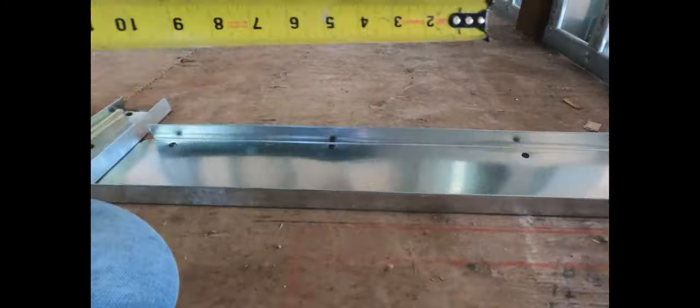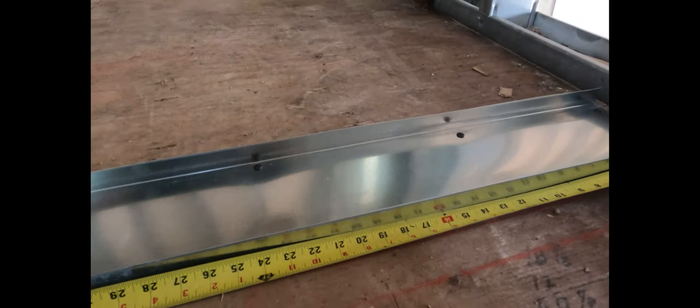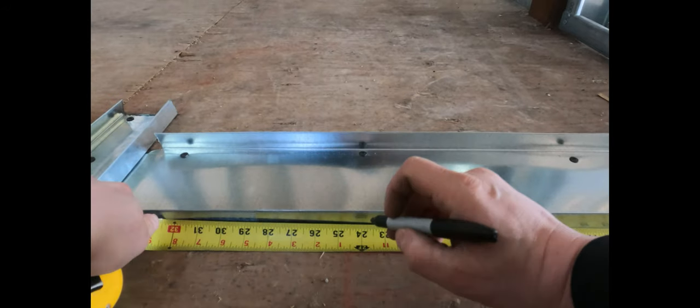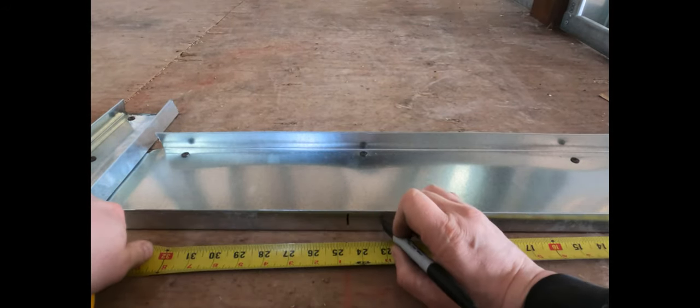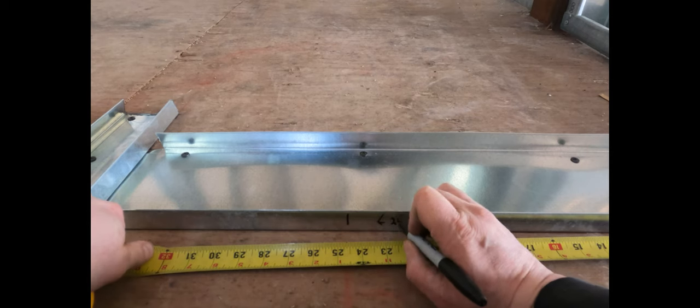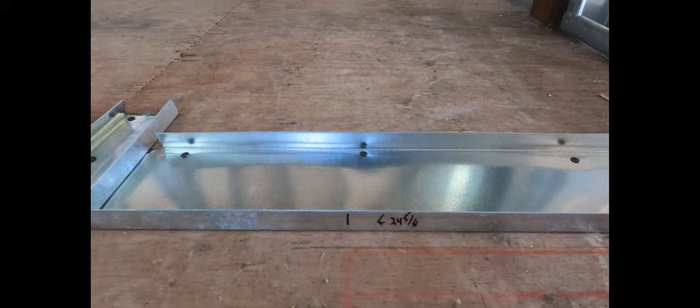Now I'm going to lay out my studs on two-foot centers. I know there's five-eighths drywall on that exterior wall, so I'm coming in 24 and five-eighths. If it's 16-inch centers, go in 16 and five-eighths from that wall, because you'll have your five-eighths drywall first, then tie in your floater, and put your pieces in on those light-gauge walls. Then get your top track in.